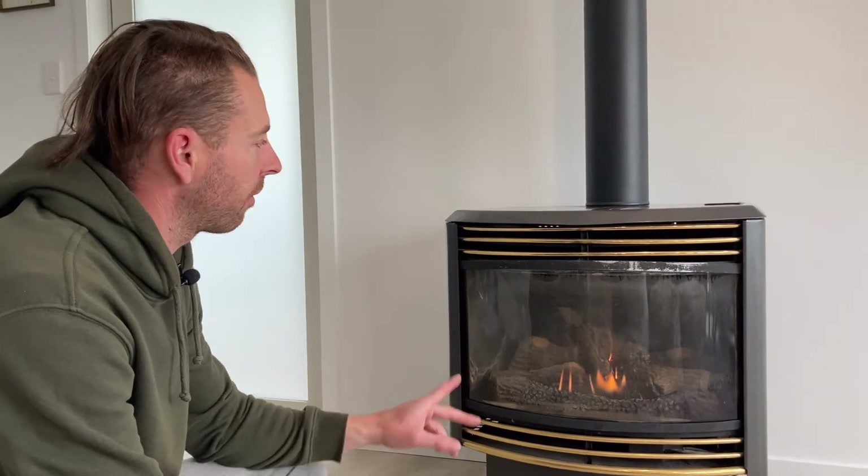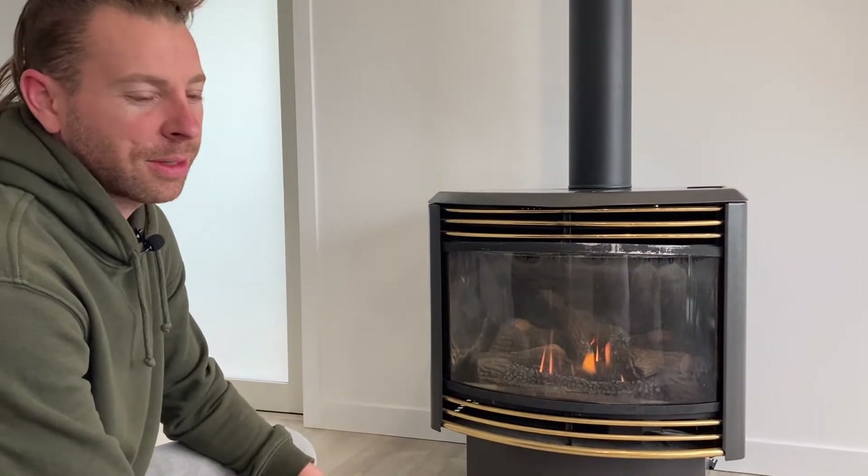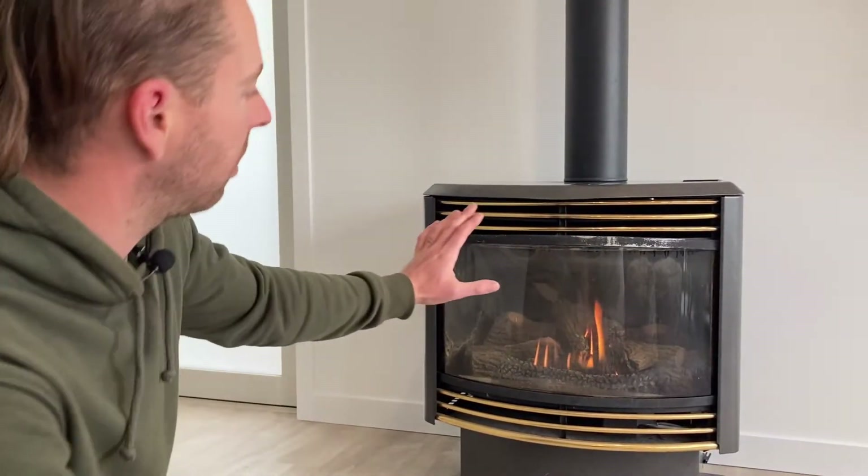The fan is going to kick on any minute now. It is kind of noisy, but it's not too noisy. It's already letting off some good heat without the fan on. It's definitely not the same as having a real fire in the house, but it's still better than sitting in front of a heat pump.